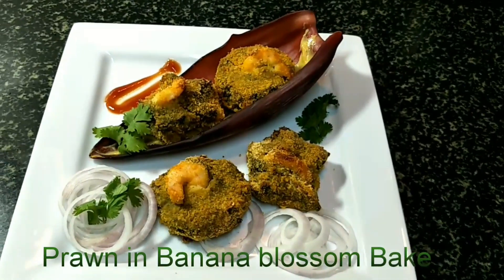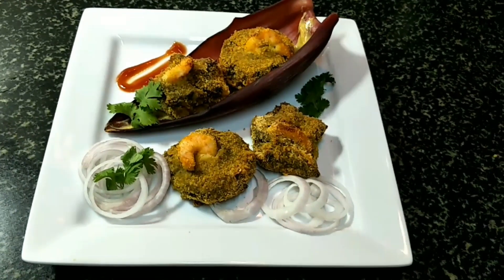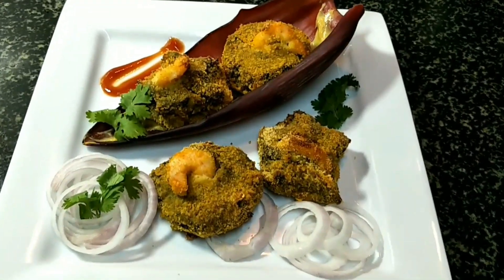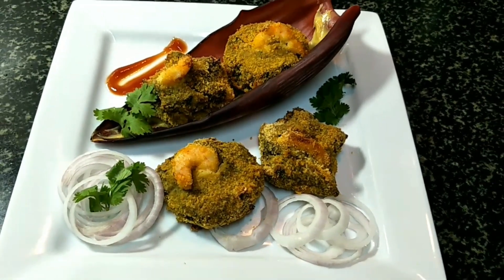Welcome back to my channel, Cooking with Dimple. Today I will show you a recipe for baked prawn in banana blossom — a very healthy, tasty, and delicious recipe. It's a twist on mocha chengri.